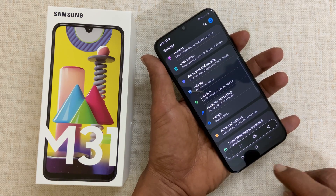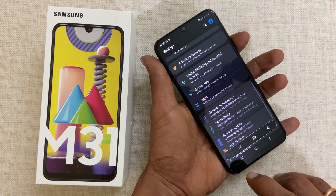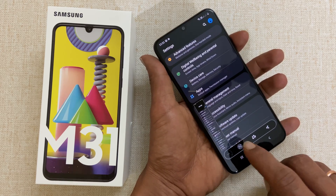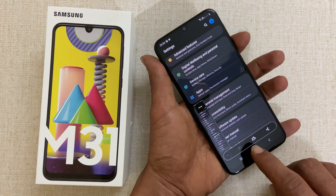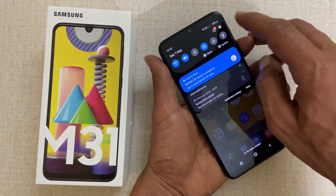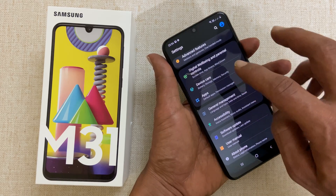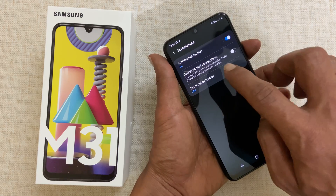It will take a scroll screenshot. Every time you tap this down arrow, it will add another page to the screenshot, unless you reach the end of the page. If you are not getting this screenshot toolbar, then go to Settings, Advanced Features, select Screenshots, and enable Screenshot Toolbar.